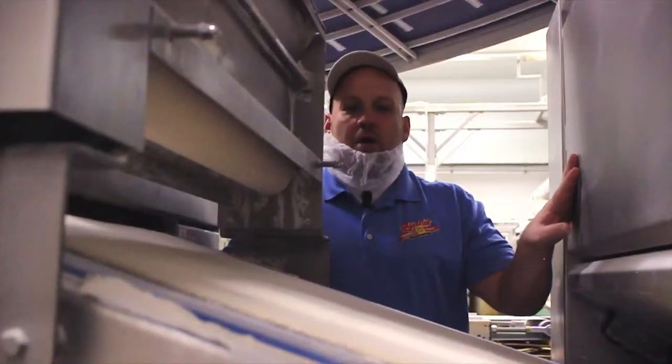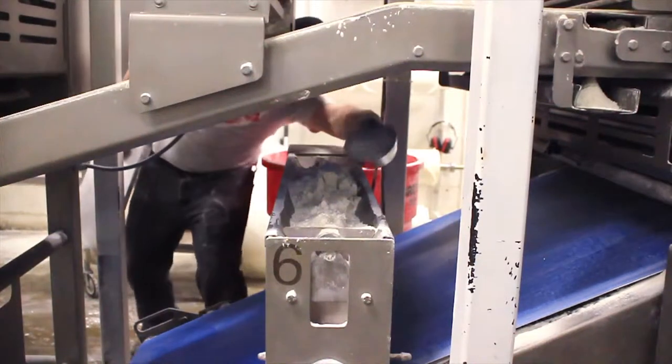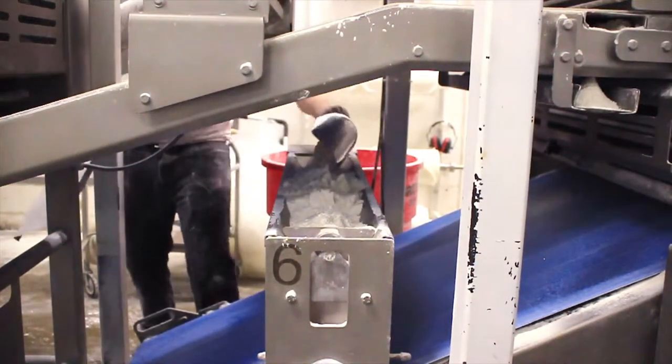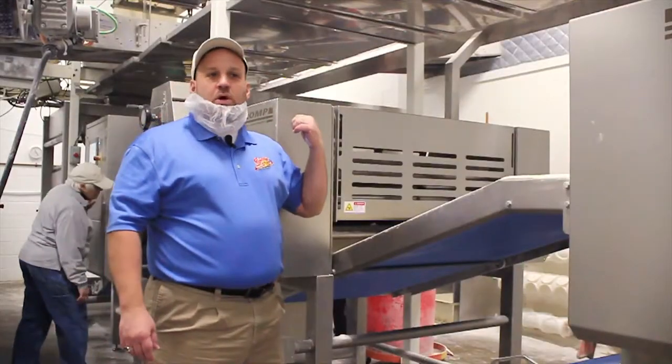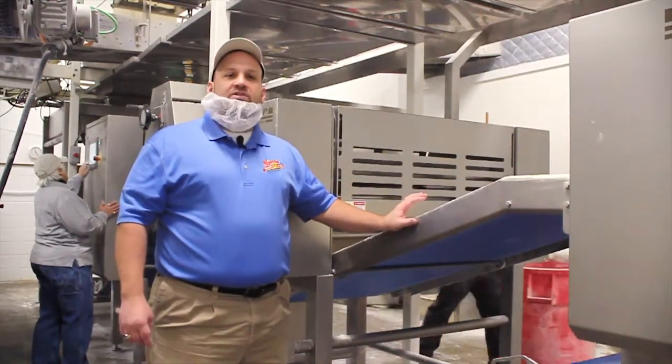Right here, after coming out of the multi-roller, the next step is our cross-roller. The cross-roller goes back and forth and determines the width of the dough. After coming through the cross-roller, it goes through these sheeting heads that make sure all the dough has the same weight per square inch.